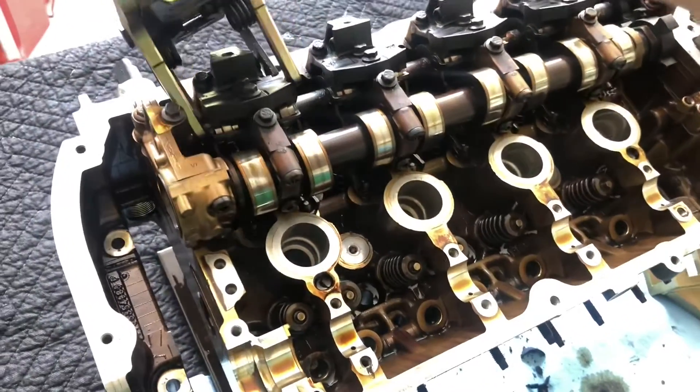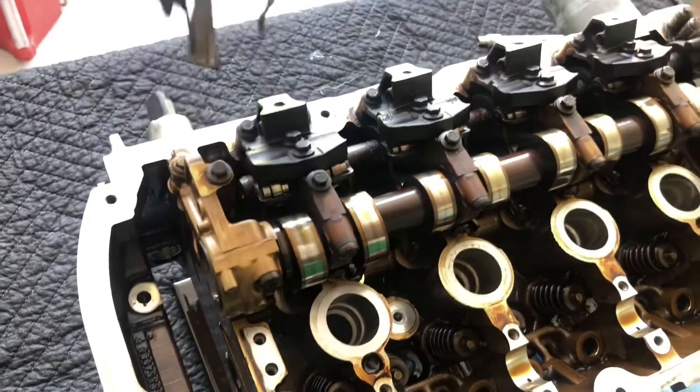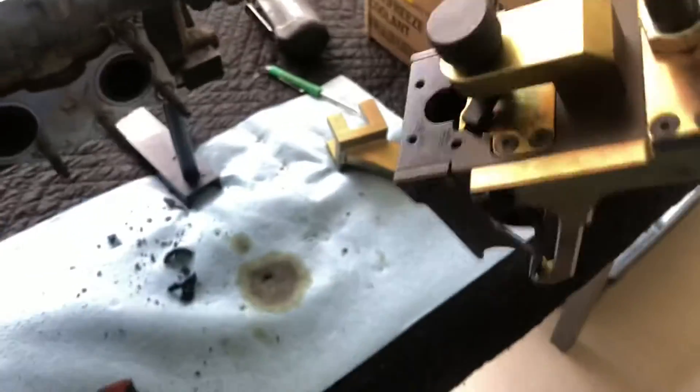Then that whole thing kind of pulls up. You've got to kind of rock it back a little bit and rock it from side to side — and there it is.